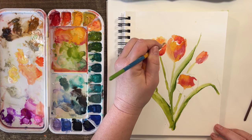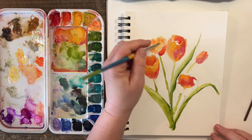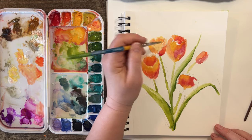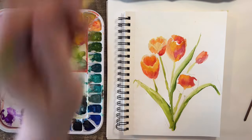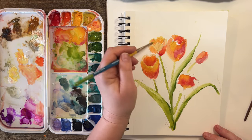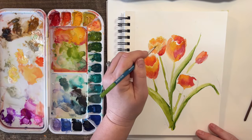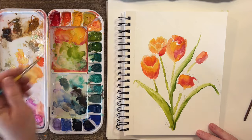I want to get the very tip tops of these tulips to have that beautiful sunlight coming through them. The top comes all the way around this tulip. I'm going to add a little bit of bright yellow — blend that in a little bit — and some more peach. I love to bring out a little bit of that peachy apricot coloring.